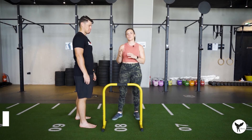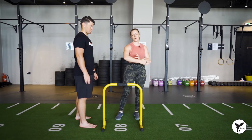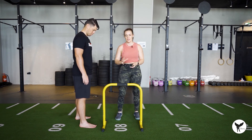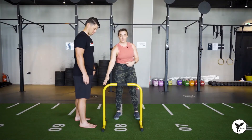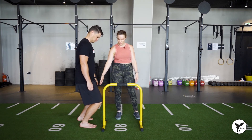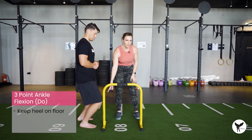Three point ankle flexion looks at all the angles that our ankle can move. Often when training ankle mobility, people are only thinking of forward flexion of the ankle, but the ankle is actually designed to move in quite a few different ranges of motion. We want to think about bulletproofing our ankles so we're less likely to hurt ourselves in those other end ranges. We're going to find a target — something like a wall — and find a space, moving your foot back to see how far you can get your knee while your heel still stays on the floor.